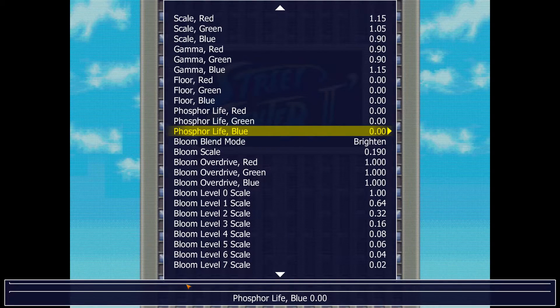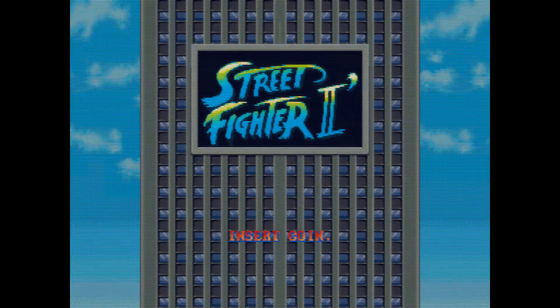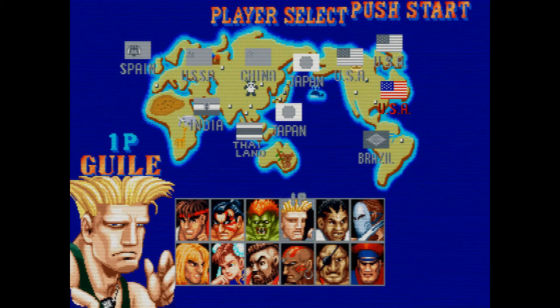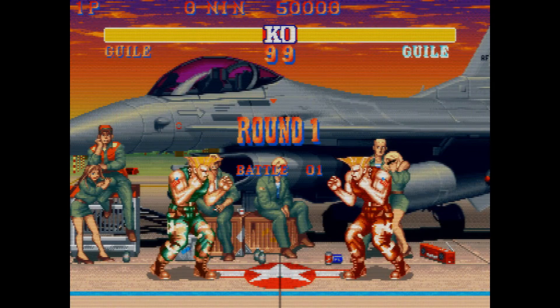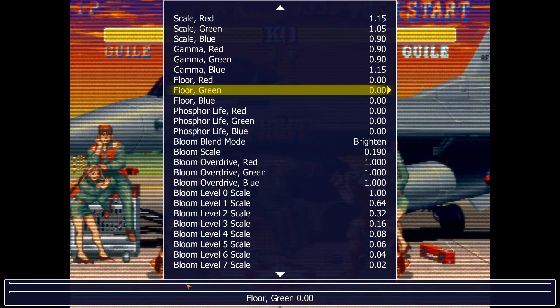We're almost there. Let's get into a game so we can see it — looking pretty decent already. But see how soft the picture is? It's way too soft. A CRT arcade monitor in good shape would not look like this — this is almost looking like S-Video on an NTSC television.